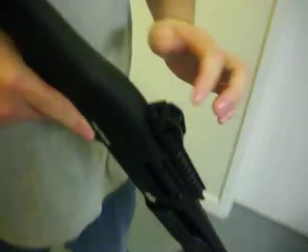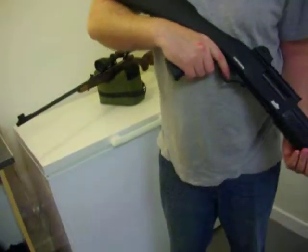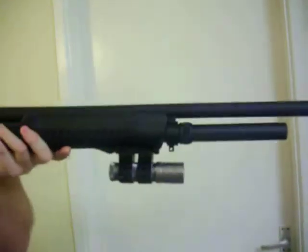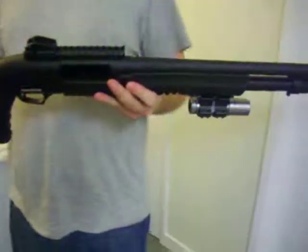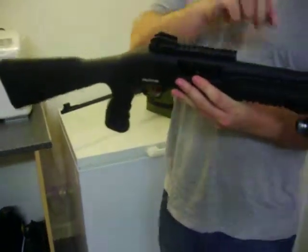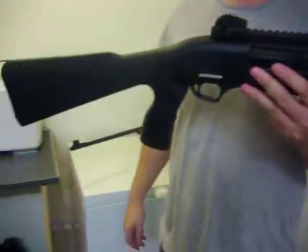As you can see, it's got the ghost ring sights and it's got the fibre optic on the bottom. It's a really, really nice shotgun, we like it. The ghost rings are nice on it. Really, really good for the money — it was only about £250 to £300. If anybody can fill me in on the barrel, the chokes, and if you can get an adjustable stock, that would be superb. Thank you very much.